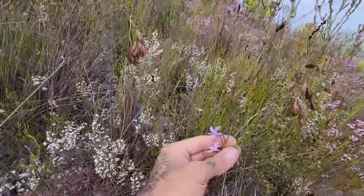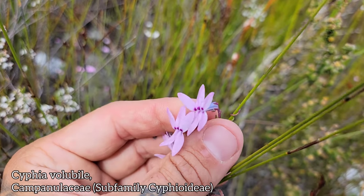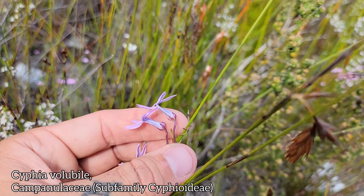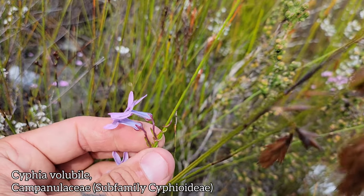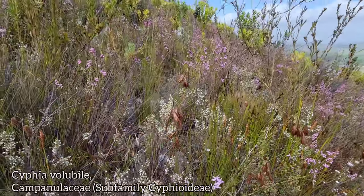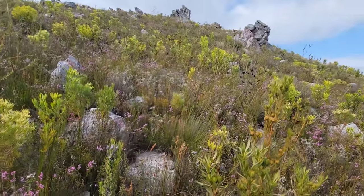Vining lobeliads! Look at the color on this — that is a Cyphia, and that is a nice one too. You've got the pink and the fuchsia, and then the sky blue on that tube. The calyx and stem being a nice mahogany color, just clinging to a restio. There's a fun family — I love restios, but they're quite hard to figure out. I haven't even bothered with a lot of them.